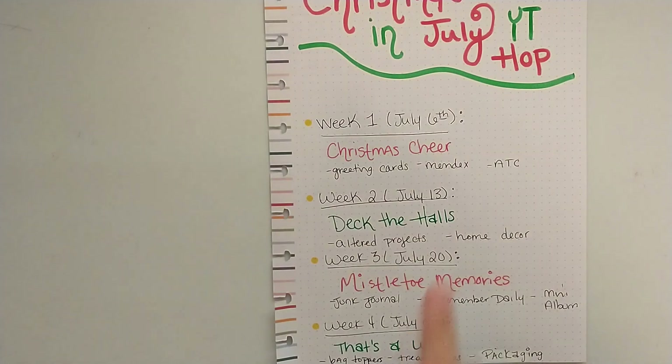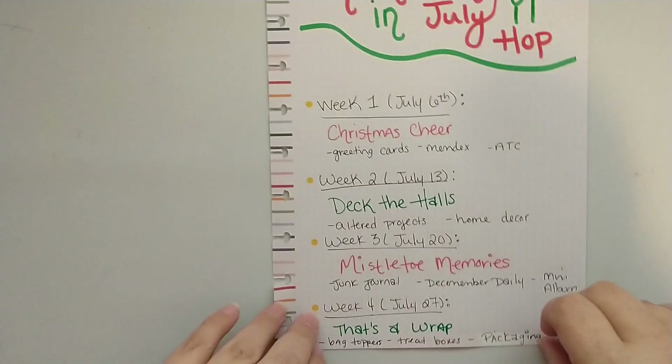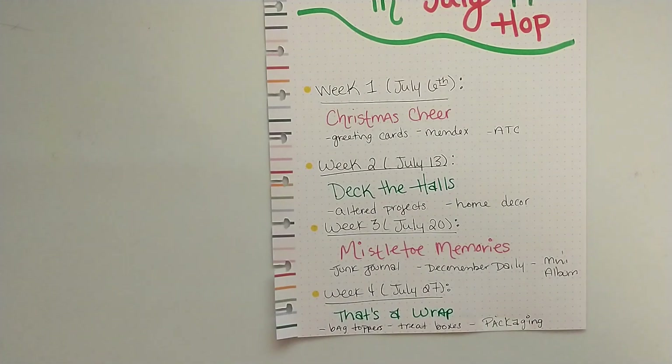Week three, July 20th, is Mistletoe Memories. I'm thinking like junk journals, December Daily, mini albums — anything like that to help us document our memories from the holiday season.